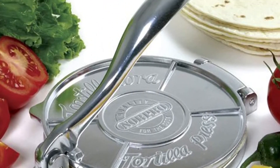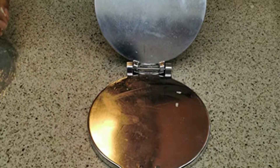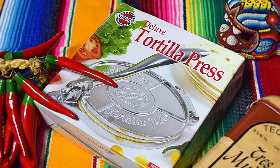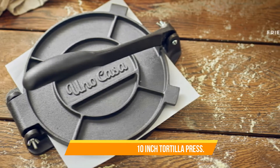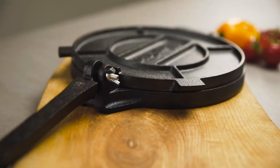Most importantly, this product is easy to use and easy to clean. You can also easily store it anywhere at home. Last but not least, it includes a recipe book so you are ready to cook your tortilla in no time.